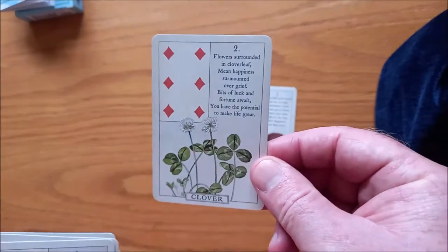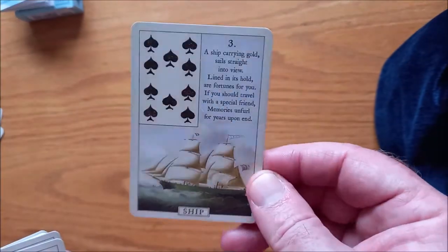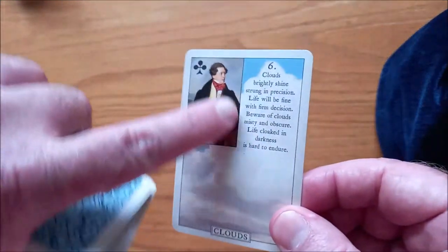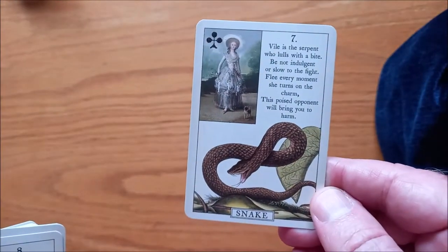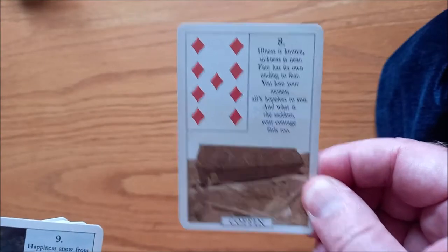So there's the Horseman, or the Cavalier. Here we have the Clover. Here we have the Ship. Here we have the House. Here we have the Tree. Here we have the Clouds — I love that they've got these sort of drawings. Here we have the Snake. We have the Coffin — I like that. Seems like a photograph of a coffin.